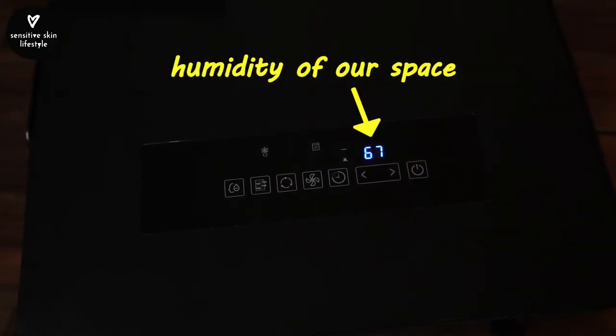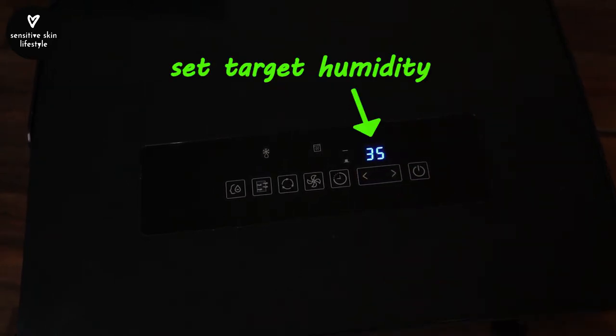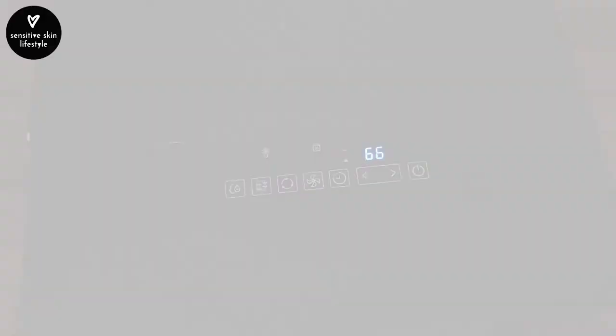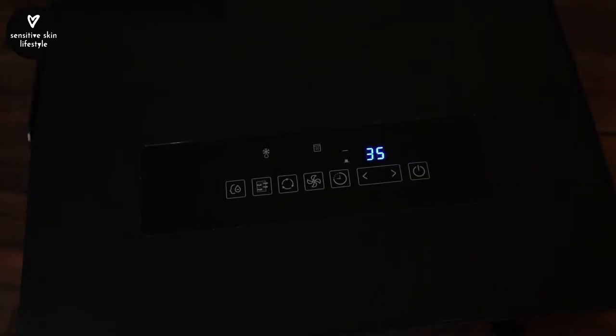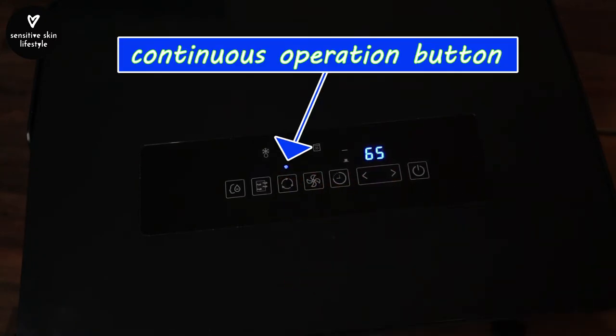You see the relative humidity of your space when you switch it on, and you can set the target humidity that you want. We usually set it to 35%, and that's the lowest. Once the dehumidifier reaches the target humidity, it will automatically shut off and will turn back on if it becomes humid again. If you don't want it to shut off automatically, you can press this continuous operation button.